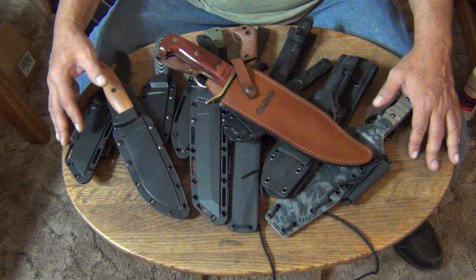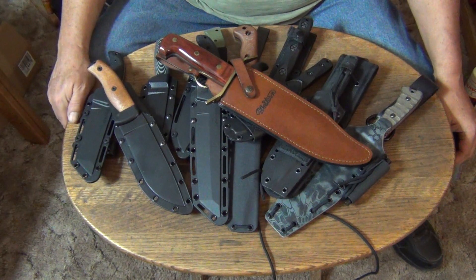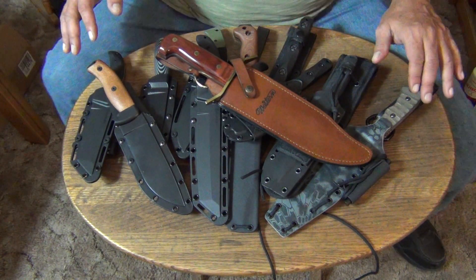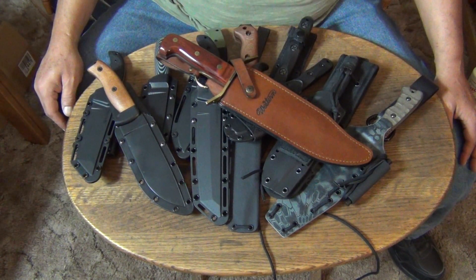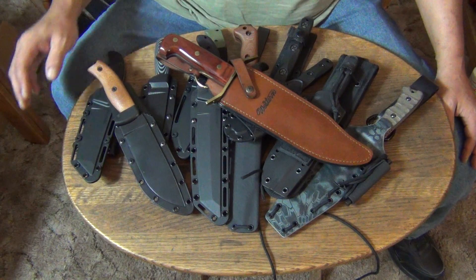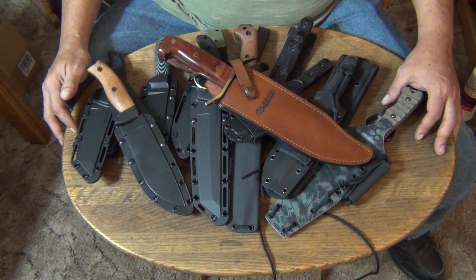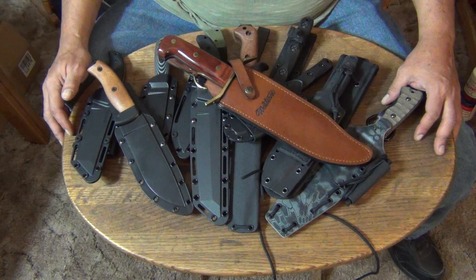In this video I decided not to do the old-style K-Bars. I decided to do my new-style full-tang combat and survival knives. Most of these I've purchased within the last year; some are older, like the one on top — that's the oldest one in my collection. Sorry for not getting a video out earlier — I had to go through a medical procedure on Veterans Day. I'm a U.S. Army veteran, by the way.